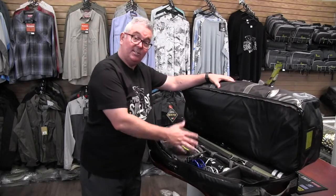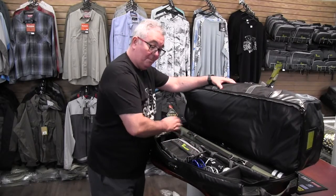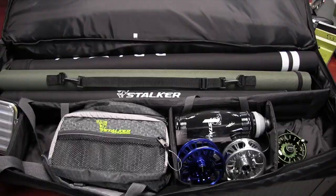You might have vests, backpacks, fly boxes, reels, whatever you need. Just to give you an indication, that's a ten and a half foot rod, a ten foot rod and a nine foot. They all fit pretty easily there.